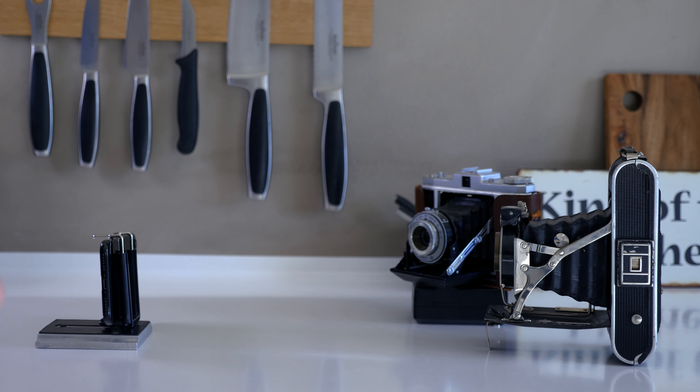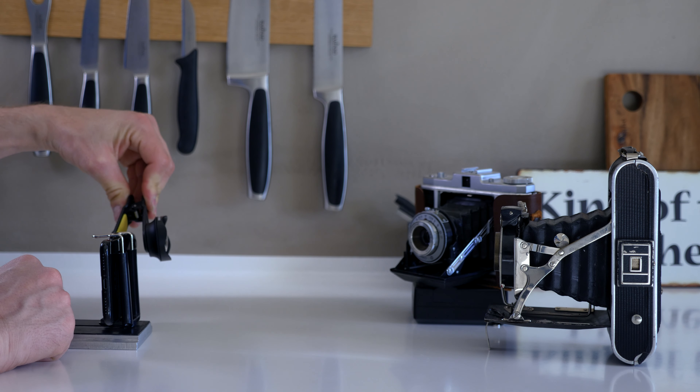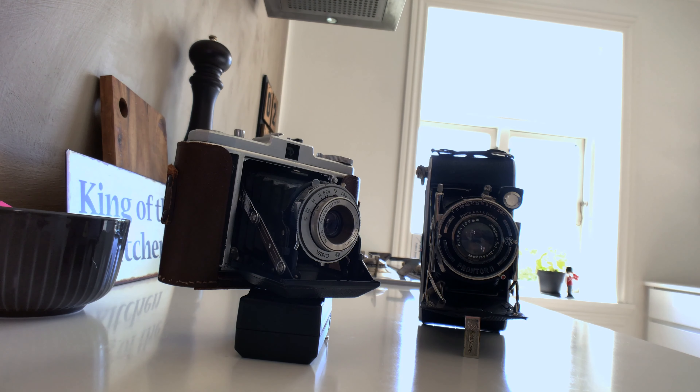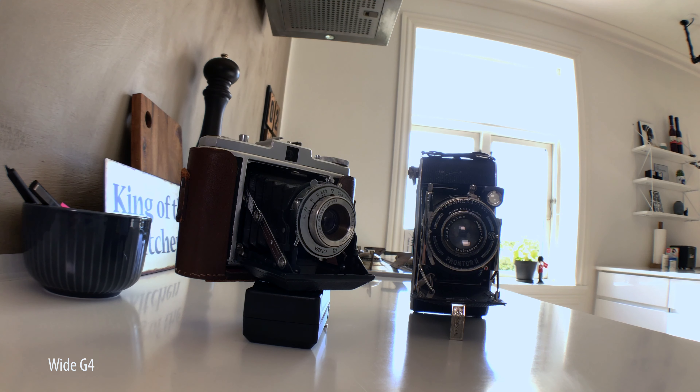When you zoom on your smartphone before taking a picture, you actually make the quality much worse because you are using a digital zoom instead of an optical zoom. Anyway, that tele lens is called the Pro Portrait Tele G4 — I can't tell you more about it because I haven't tried it yet.